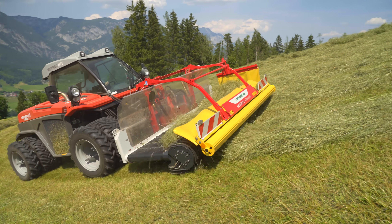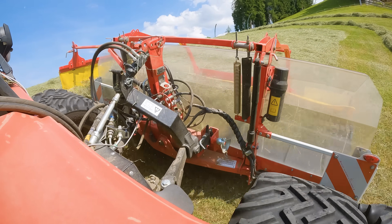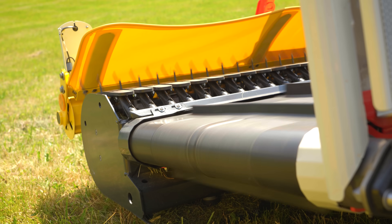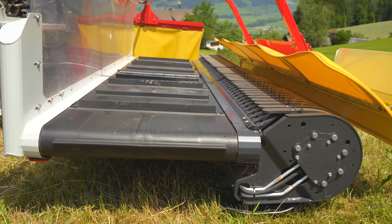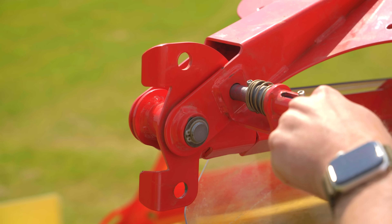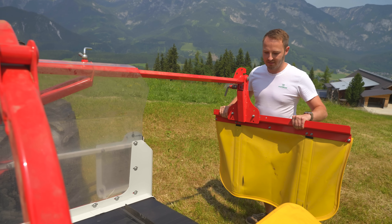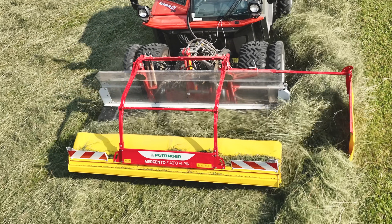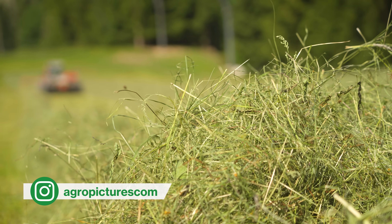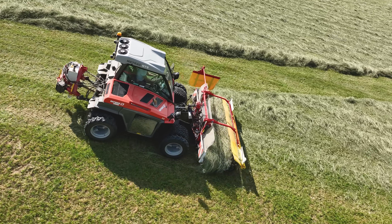Auf die optionalen Entlastungsfedern konnten wir bei unseren Einsätzen verzichten, weil beide Traktoren mit einer aktiven Geräteentlastung am Frontkraftheber ausgestattet waren. Das Förderband ist 620 mm breit und erlaubt einen flexiblen Futtertransport auf beide Seiten. Laufrichtung und Geschwindigkeit lassen sich über ein kleines Bedienpult in der Kabine steuern. Die schonende Arbeitsweise minimiert Bröckelverluste, was den Mergento Alpine besonders gut für den Einsatz im Heu macht. Zum Ausschwaden von Ecken oder Hindernissen kann man das Band kurzzeitig stoppen, um Gras auf die Maschine zu laden und an gewünschter Stelle wieder dosiert abzulegen.